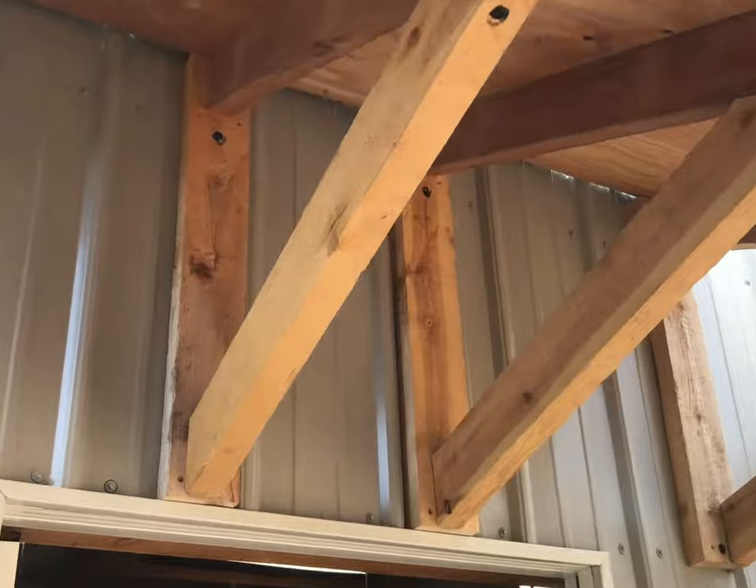Here's a better view of the framing. When you lag it in, make sure you hit your studs on the other side.